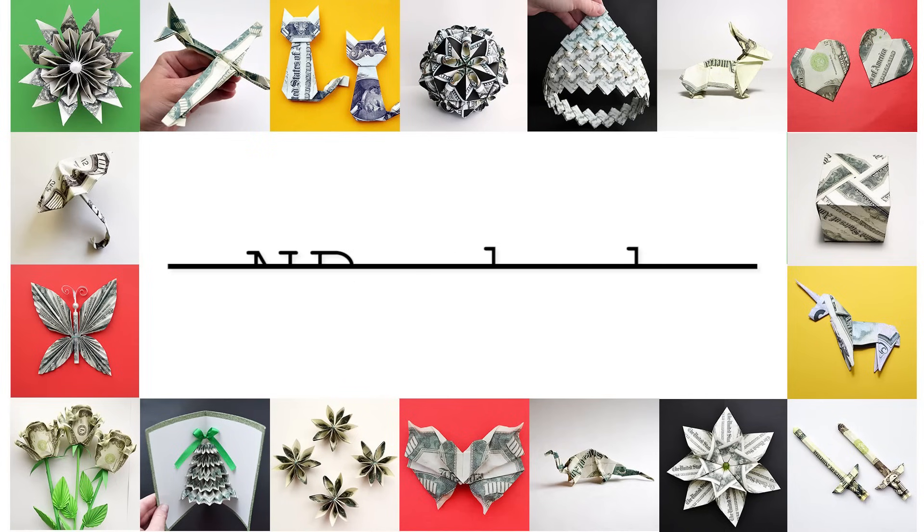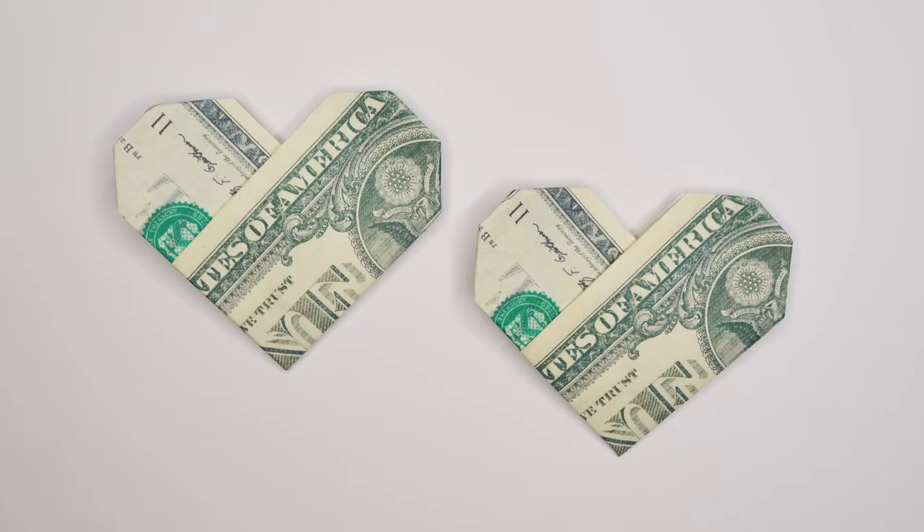Hi, my friends! Today I want to show you how to make the money hut. Let's go!